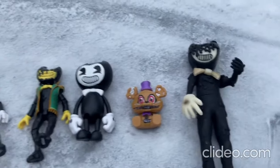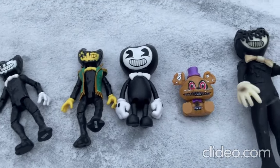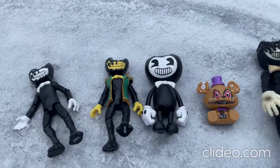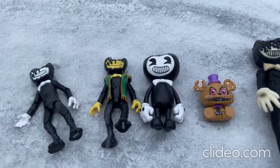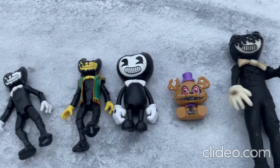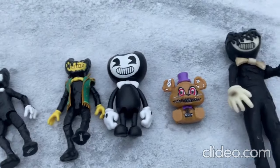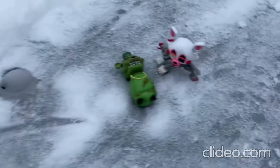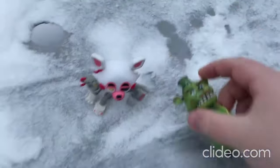Hey everybody, I just wanted to show off some of my really cool, really awesome Bendy toys and Five Nights at Freddy's toys. I just got some really cool new Five Nights at Freddy's toys, so I'll be showing those off to you here a little quick. All right everybody, are you ready? Here are my really awesome new Five Nights at Freddy's toys — these toys are so cool!